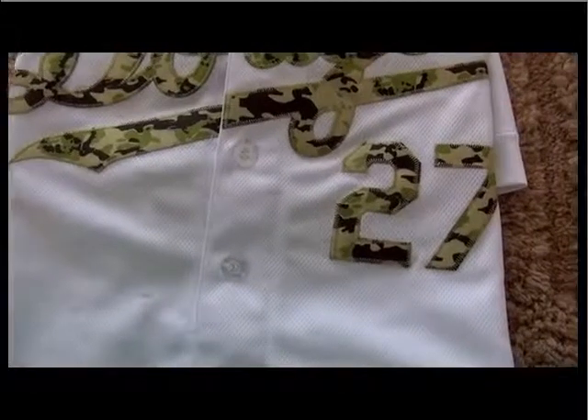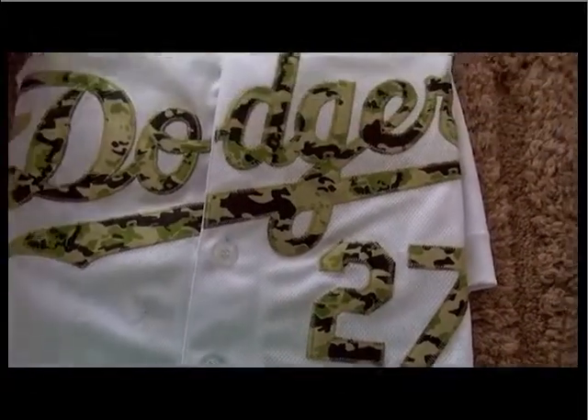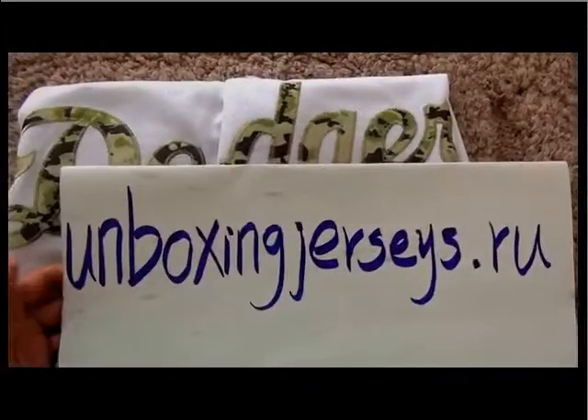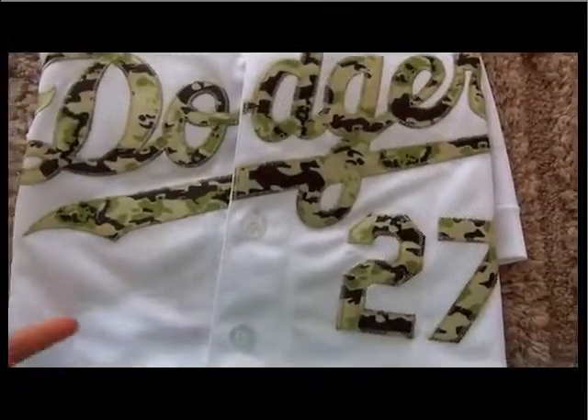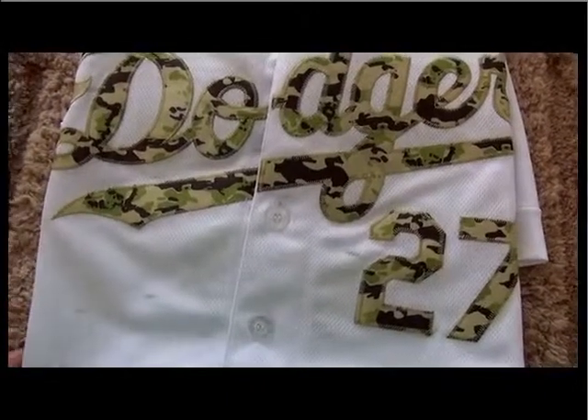Hi YouTube, this is Sarah from UnboxingJelrystRU. This is the website UnboxingJelrystRU. Let's check out the quality for this knockoff Dodgers jersey.